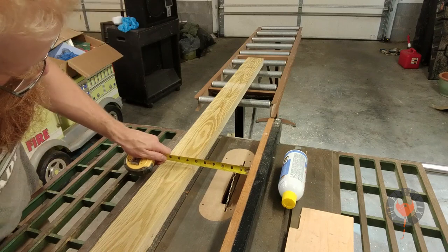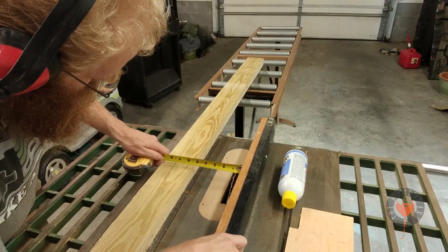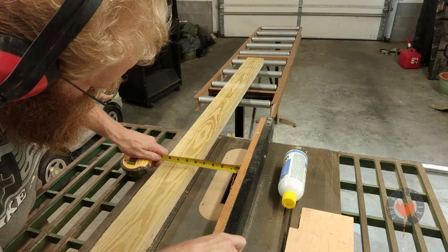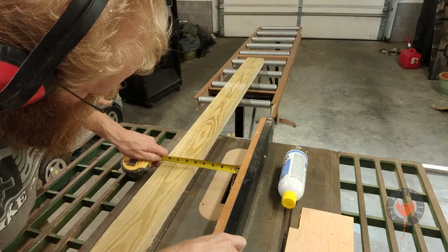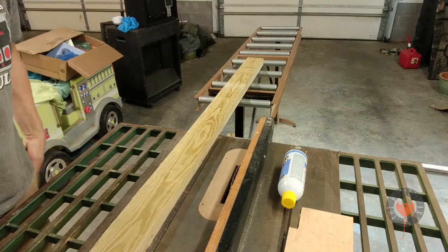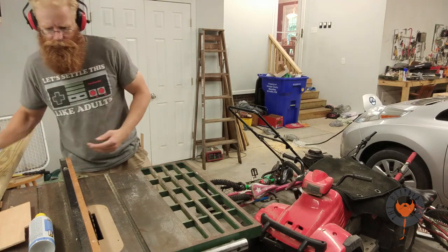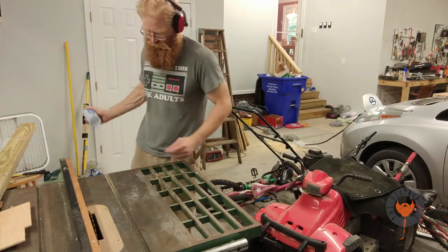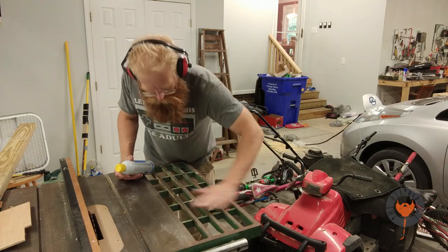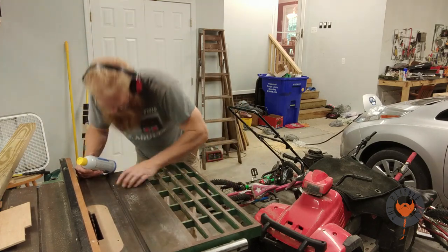I'm going to need to adjust that fence so I can get a three-eighths inch rip. A rip means cutting from one end to the other along the grain. A cross cut is against the grain — just an FYI. This is some Teflon spray that you can use on your table and your blade so there's very little friction and it's easier to make those rips happen.